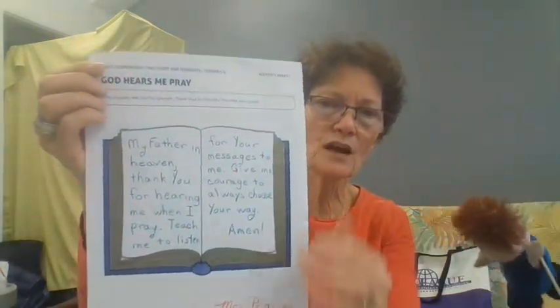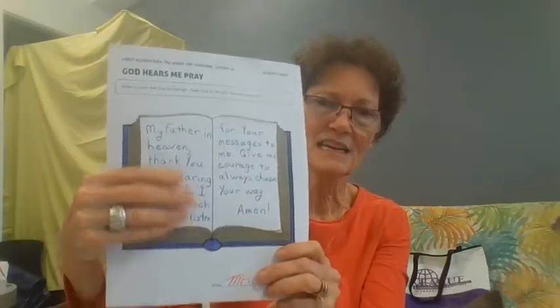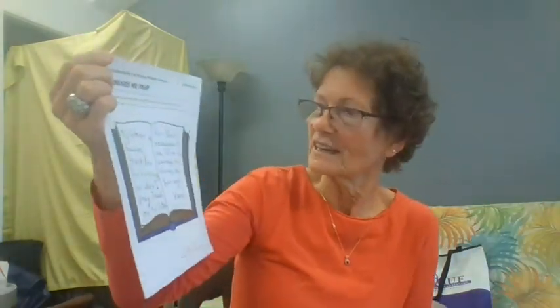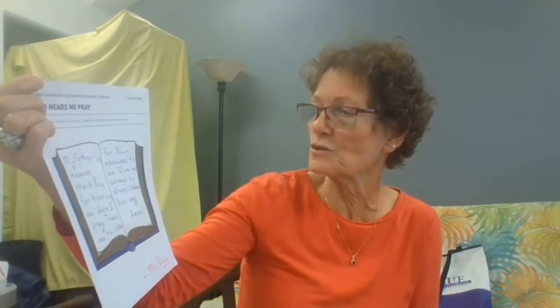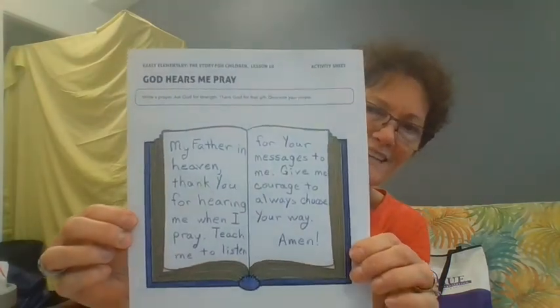You color it however you want and decorate it however you want, then write a prayer in it. This can be a picture to remind you that God wants you to pray and talk to him. My prayer says: 'My Father in heaven, thank you for hearing me when I pray. Teach me to listen for your messages to me. Give me courage to always choose your way. Amen.' You write whatever prayer you would like.